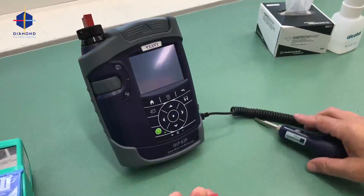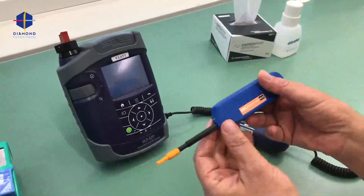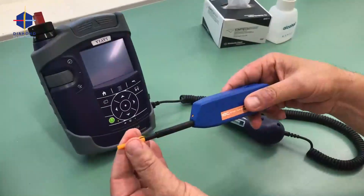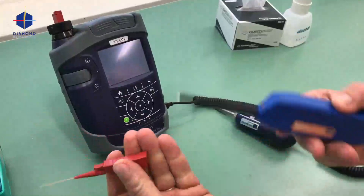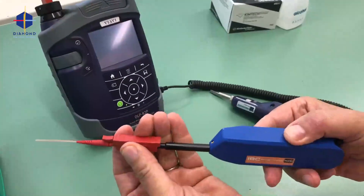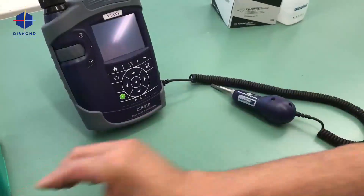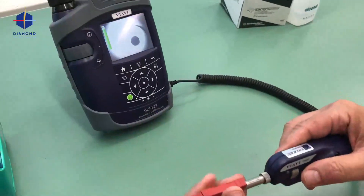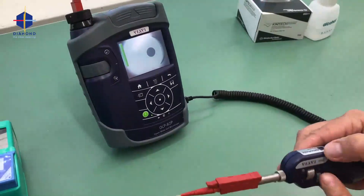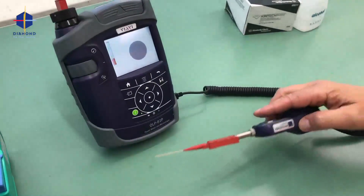We will now clean it with an IBC 2.5 mm cleaner. Take the cap off — this goes inside. I press once, two, three times. Of course we check and see what's going on — I see it's clean. At 200 times magnification, the fiber is perfect.